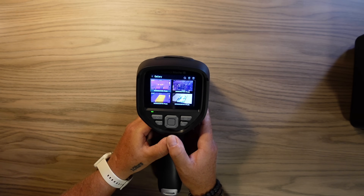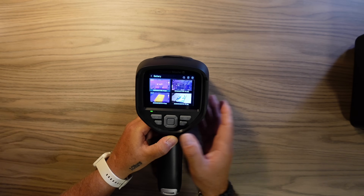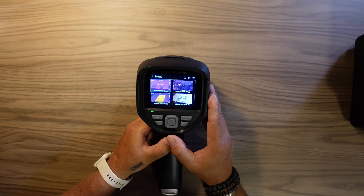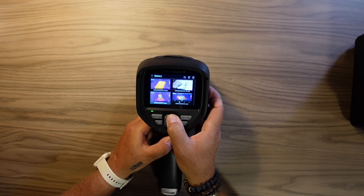Let's try the play button. We have a folder which includes both images and video, because this camera can also record MP4 video. So that's a great feature — you can see a video clip right on the screen without needing to transfer it to a PC.